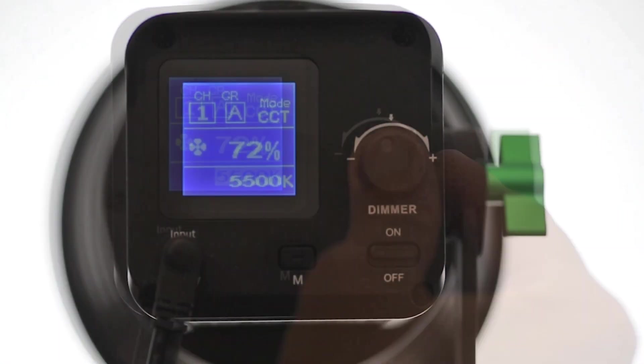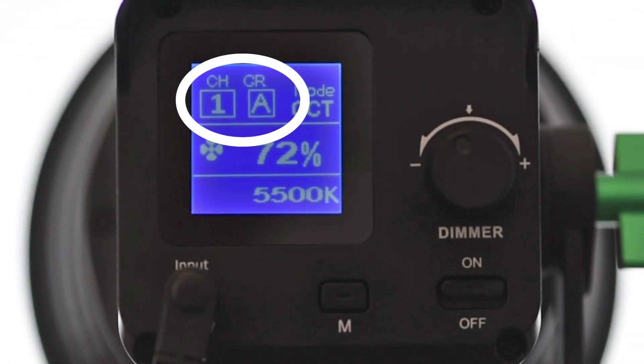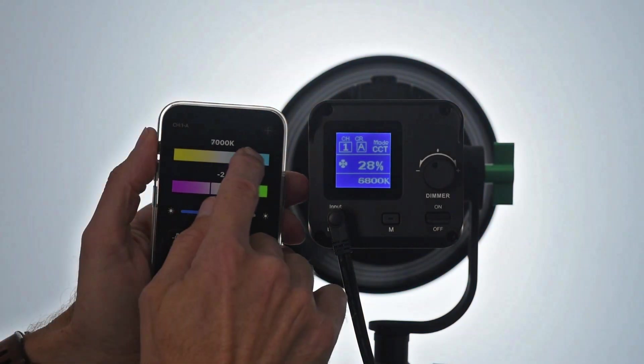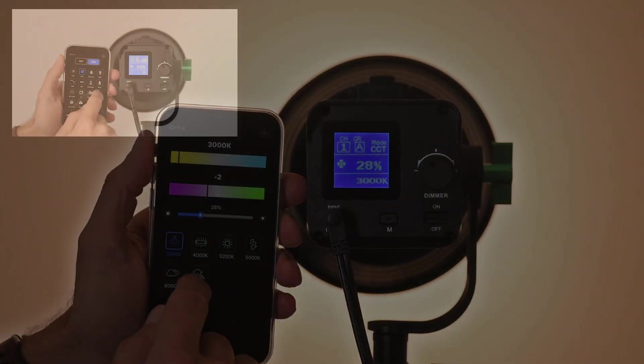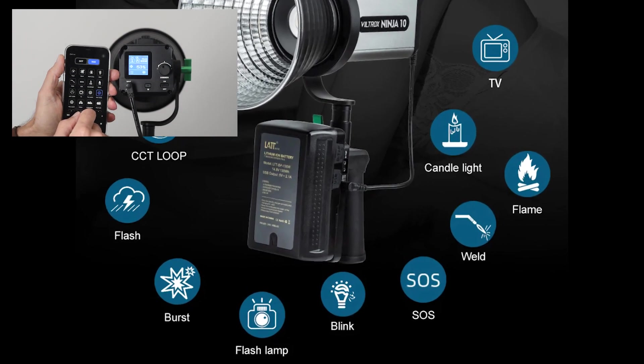You have 19 channels and 6 groups to choose from, so I don't think you will run out of options for finding an available combination. The number of options and details you can control with the app is much better than what the control on the rear of the light offers, so I quickly got in the habit of using the app for controlling the light. The app also gives you easy access to a lot of predefined effects.